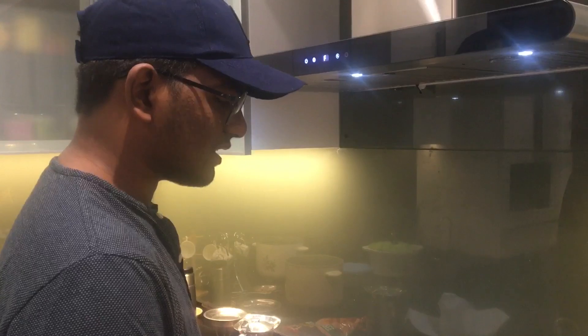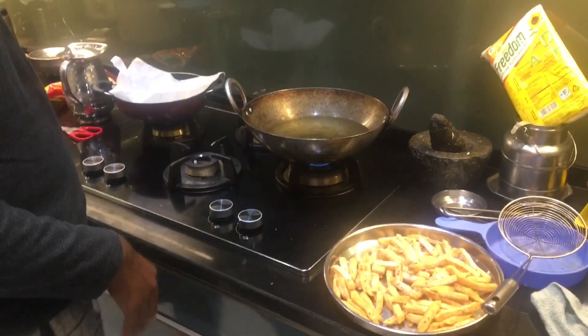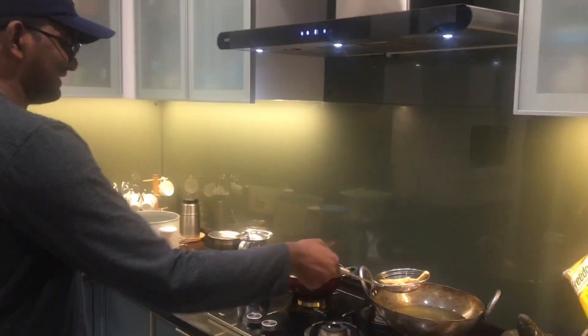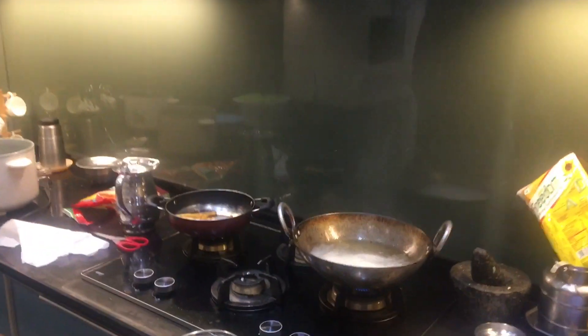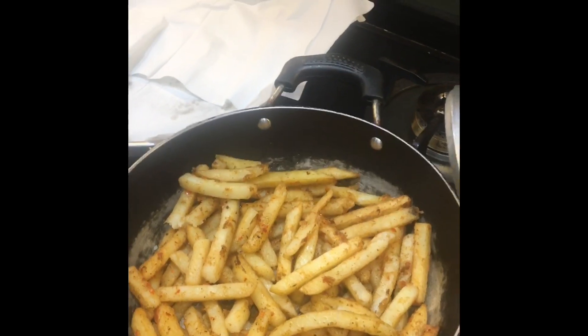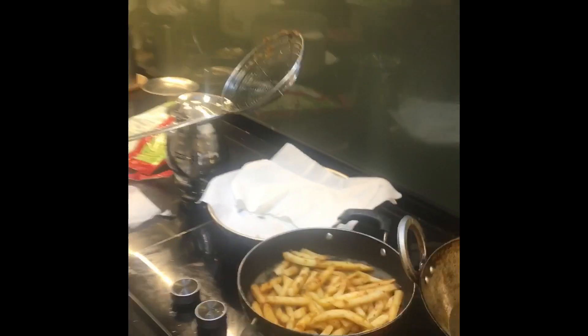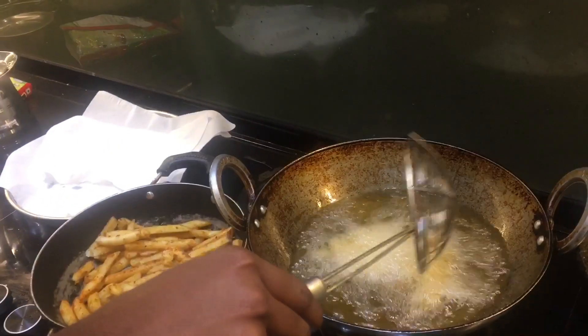There will be about 30 minutes to boil it up. Basically, two times we will fry — the first time we have to fry it lightly. The first time you fry it light, then the second time we fry it until golden.